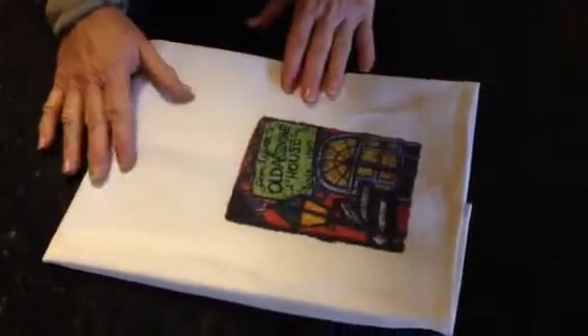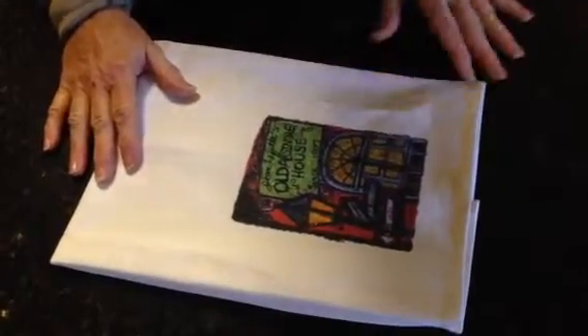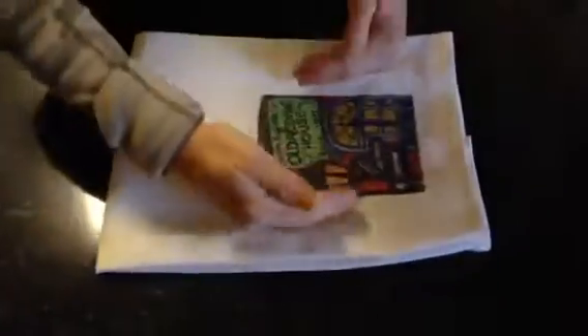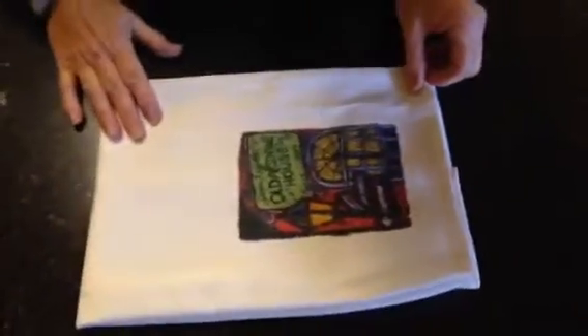Hey Knitting, this is Denise showing you how the towels should be folded. This is how the towels came to me with all this space on either side of the printing, and now I'm going to show you how they should be folded.